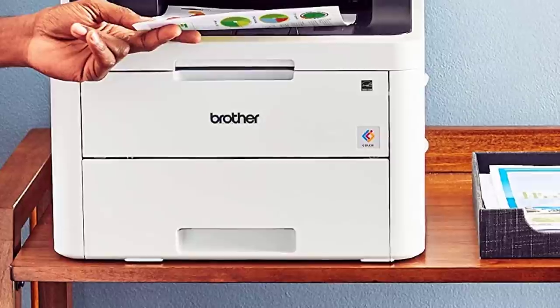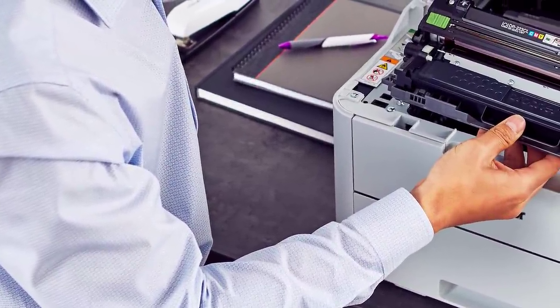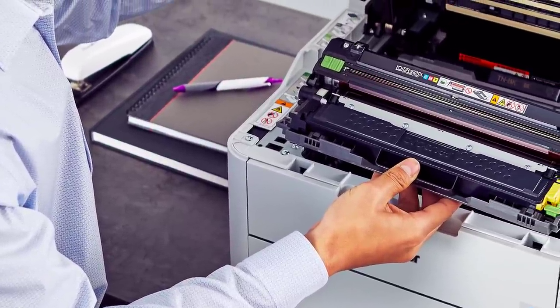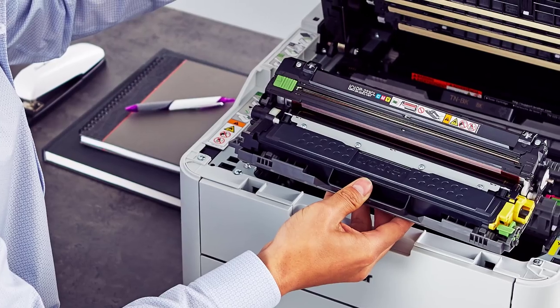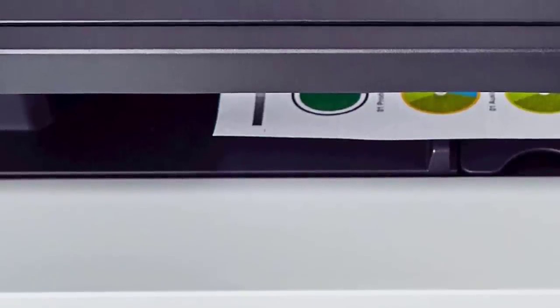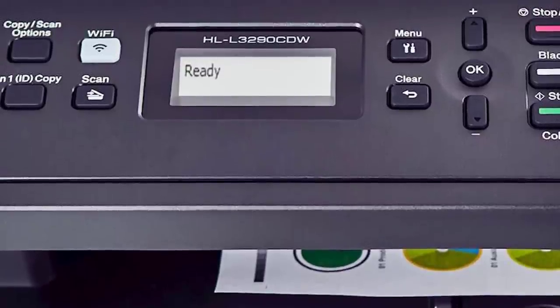It doesn't have a lot of security features, but it has some basic ones, such as protocols that protect your identification numbers and documents. It has a print speed of 25 pages per minute for both monochrome and colored pages. The quality is pretty good for a business-oriented device. With low running costs and superb performance for its price, the Brother HL-L3290CDW secures the top spot.